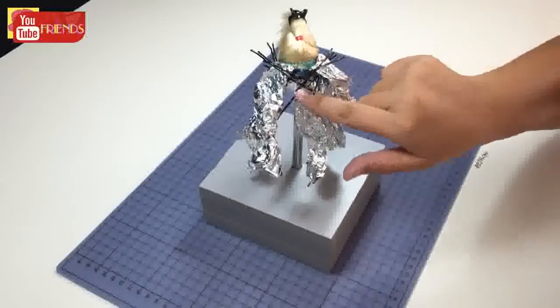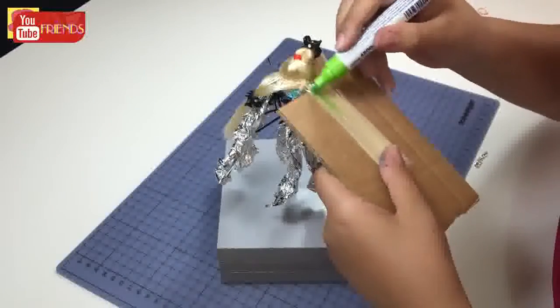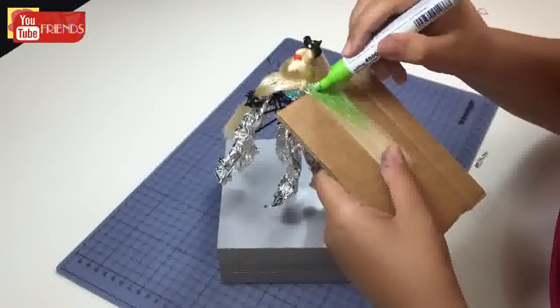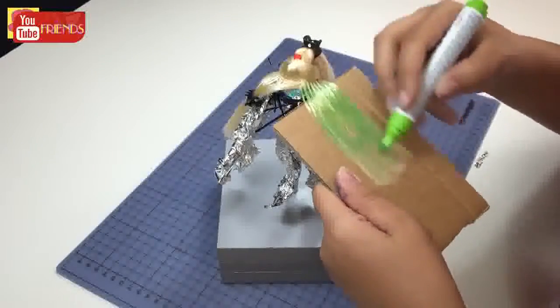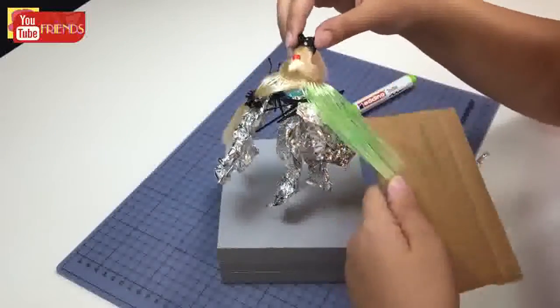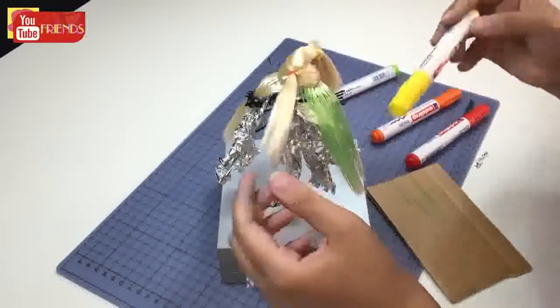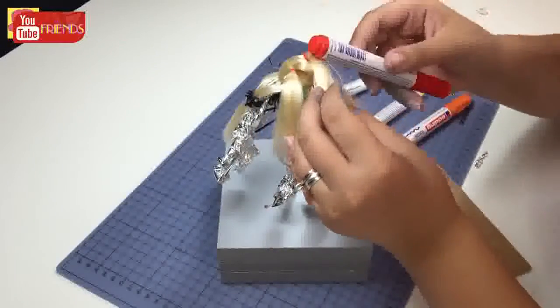Three layers are done. It is time to color the next layer as green. I finished the green and will paint the rest in order: yellow, orange, and finally red.